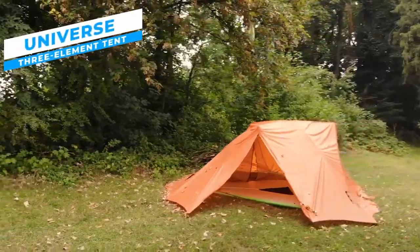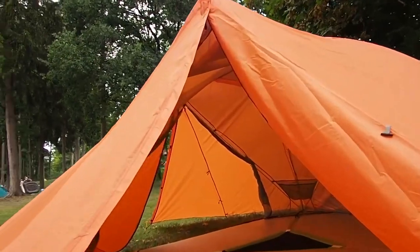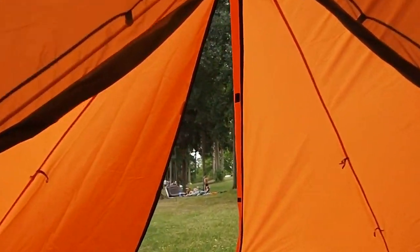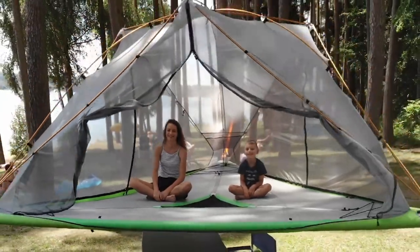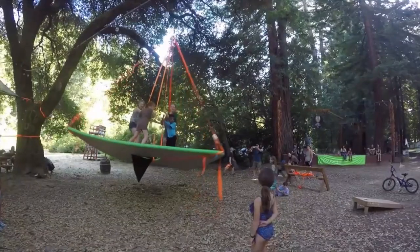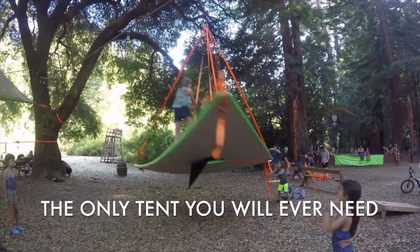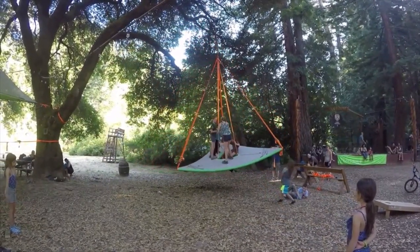With unparalleled mobility across three elements — air, water, and ground — the Universe is a pioneering 5-person tent that has been designed to blend in with the natural environment. It is ideal for family vacations and group activities, as it can comfortably accommodate five people. The Universe's base is constructed from SUP boards, which offer a firm surface for walking, but may be softer if you prefer a more comfortable sleeping surface.